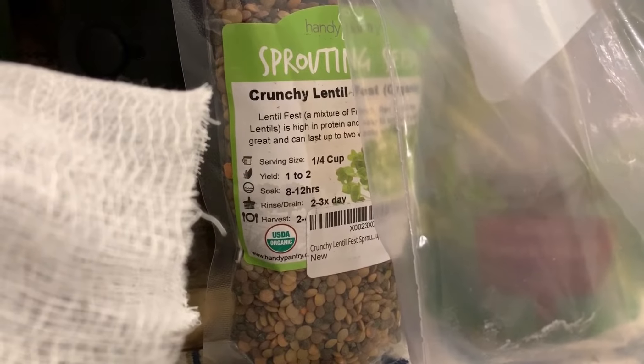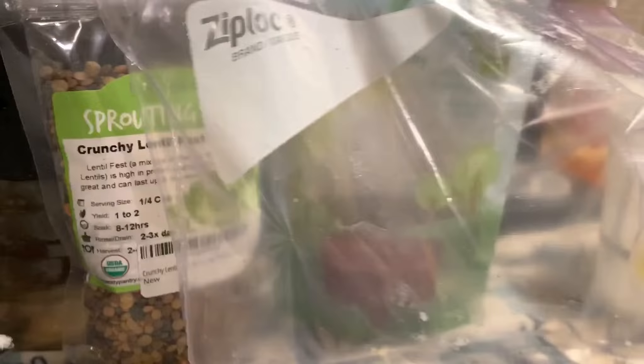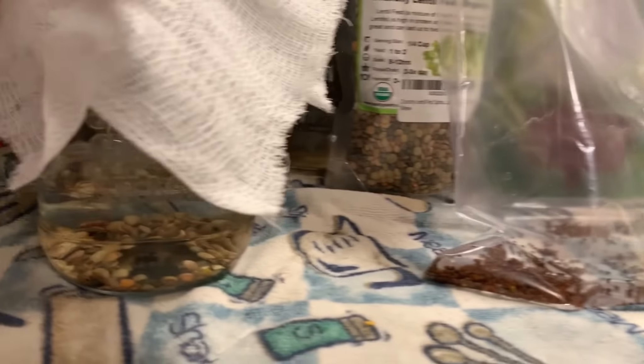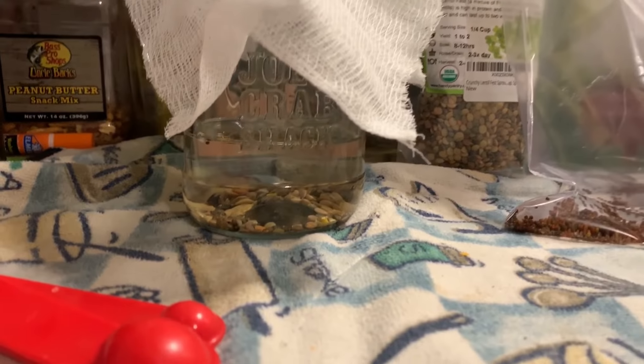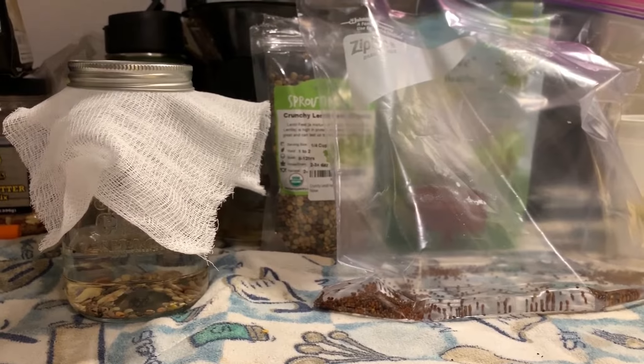You soak them anywhere from 6 to 12 hours — it really depends on the seeds. Most go up to 12 hours. The lentils said 8 to 12, and I think the broccoli said 6 to 12. I usually do the full 12 hours and it's always worked for me. All you do is soak the seeds just like this. We're going to check back in 12 hours.